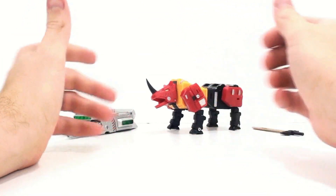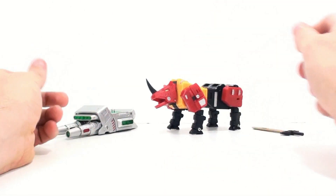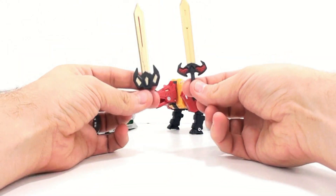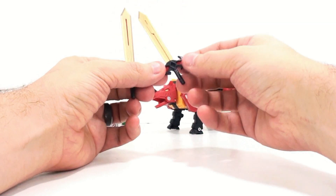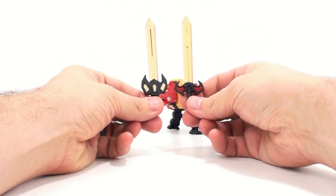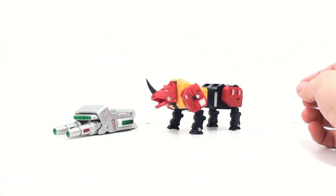So the box got an improvement, the instructions got an improvement, the collector card got an improvement — now does the figure get an improvement? I can honestly say yes it does. While I still have no major problems with the Warhawk figure, Ironhead here — who's kind of gotten a nickname of War Rhino — just takes it a little bit further and really does improve some things. He comes with his weapon, just a sword, but you can see there's a nice difference. It kind of looks like a painted application on the inside, this red bit, but really nice.